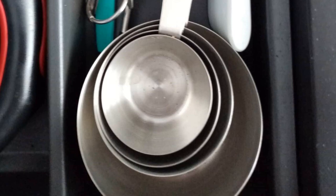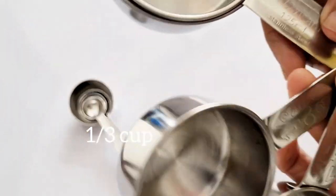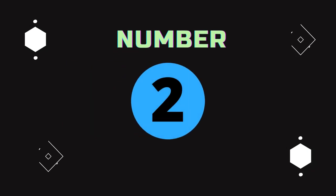Pros: Anti-rust materials keep them looking great. Measurements are etched so they won't rub away. A complete 8-piece set on a ring for keeping them together. Cons: The handles tend to slightly bend with force.